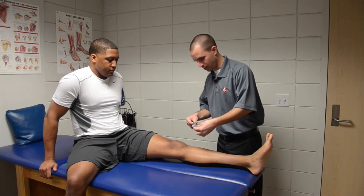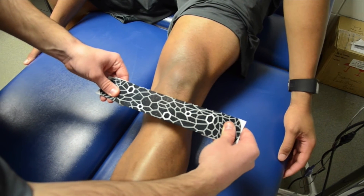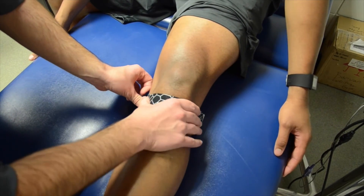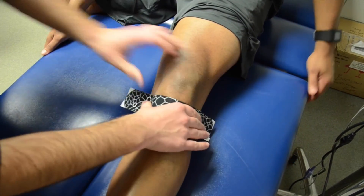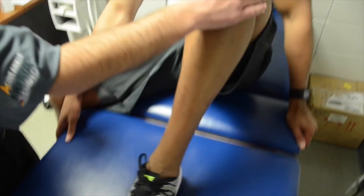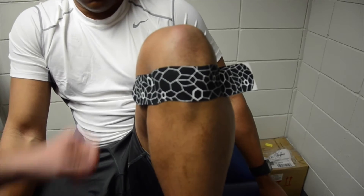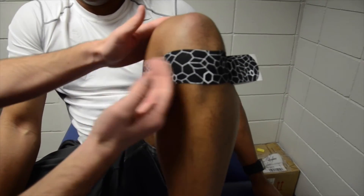Using the middle of the tape, we're going to put about 50% tension, lay it flat right over the patella tendon, and I'm going to have him fully flex his knee, and we're just going to lay down each side with no tension. Make sure it stays nice and flat.